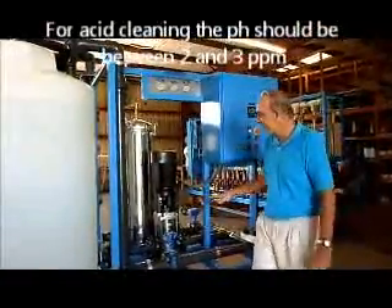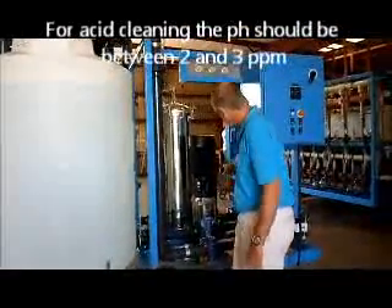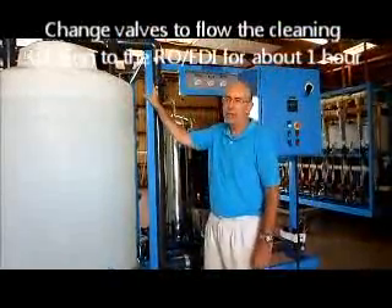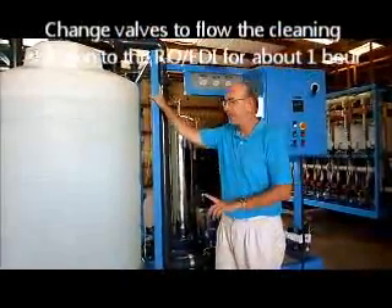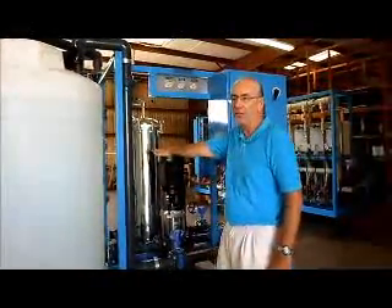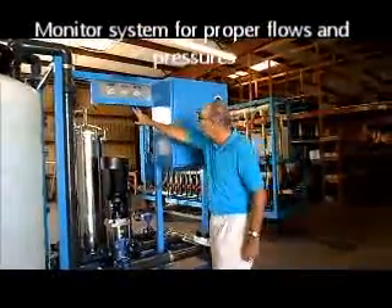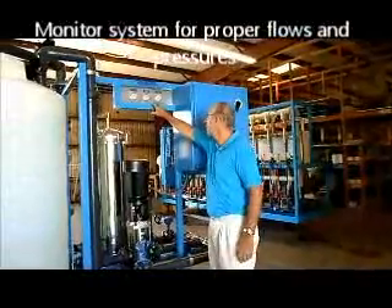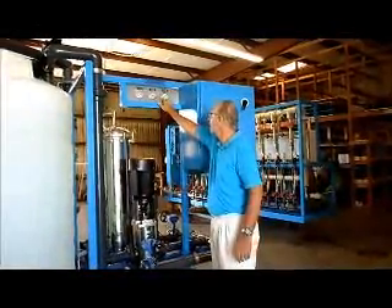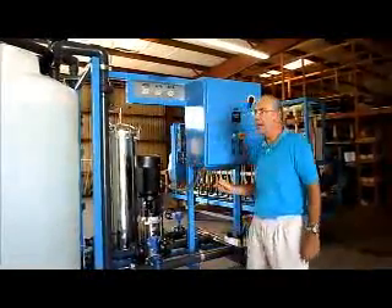Mix until your pH measures between 2 and 3. After the mixing is complete and the pH is where you want, close that valve and open the other, and recirculate the acid solution through the RO system for about one hour at pH 2 to 3. Monitor the flow — 32 tons per hour for array one, 24 tons per hour for array two. Monitor your pressure and make sure you're between 40 and 60 PSI on the third gauge, and that your differential pressure is not too great and the cartridge is not clogged. Do that for one hour.